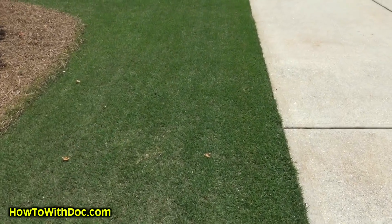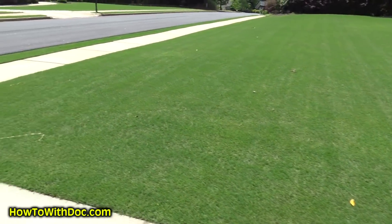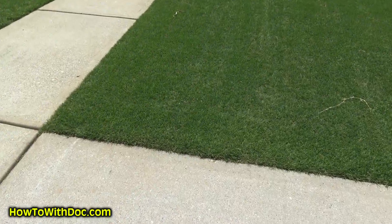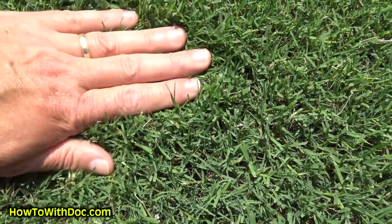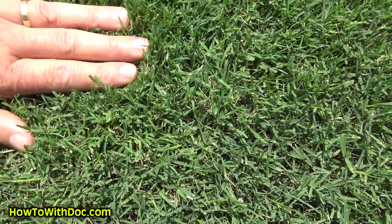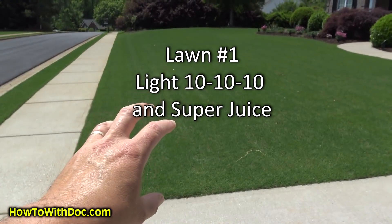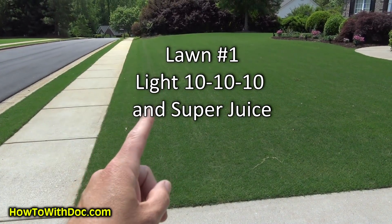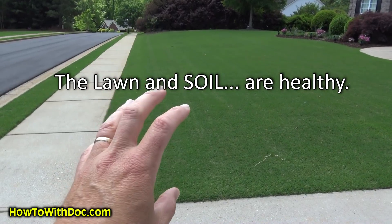This is my lawn and you can see that it is super thick, super green. It's the best looking lawn for 30 miles around — it's a fairway. You can see just how thick this is that I don't even know if I can get tines to go through it for an aerator. This lawn has only received a little bit of 10-10-10 and super juice for the past two months. One treatment of 10-10-10 and then nothing but super juice. I can do this on this lawn because my soil and my lawn is healthy.